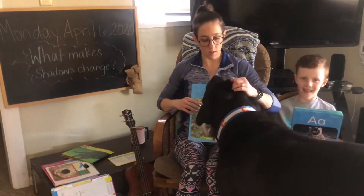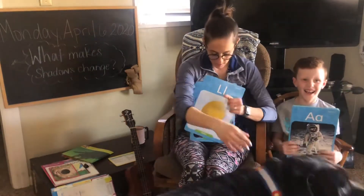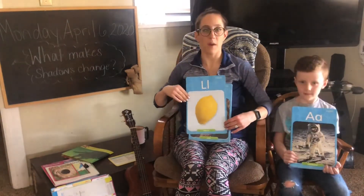Oh, and there's my big dog. Hi, Brucie. Go on, buddy. L says l, lollipop.